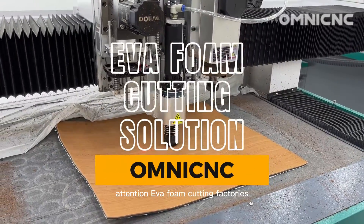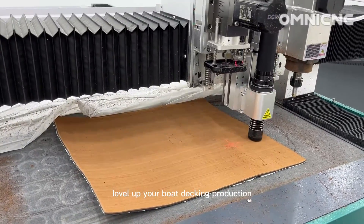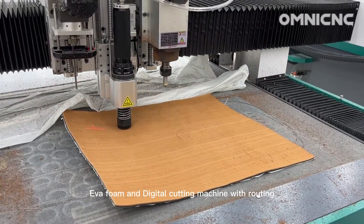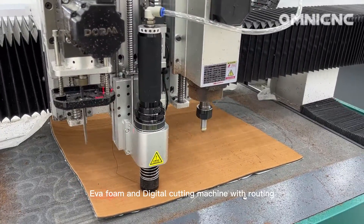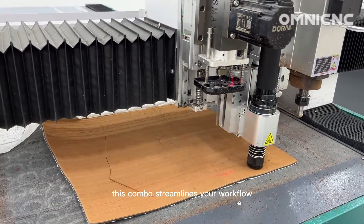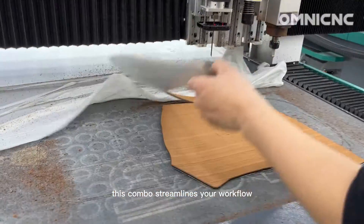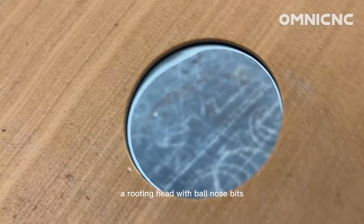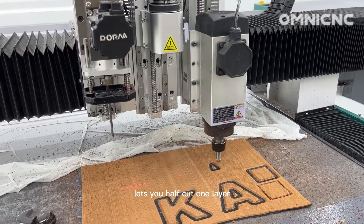Attention EVA foam cutting factories: level up your boat decking production with the ultimate duo — double layer marine EVA foam and a digital cutting machine with routing. This combo streamlines your workflow; the machine cuts clean through both layers for perfect edges.